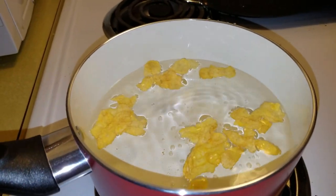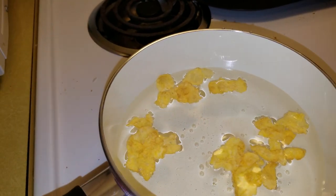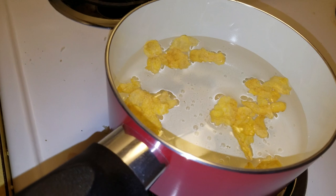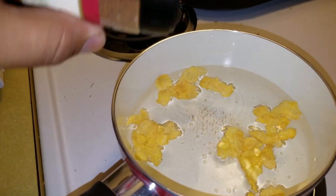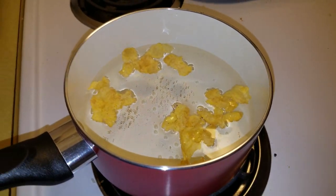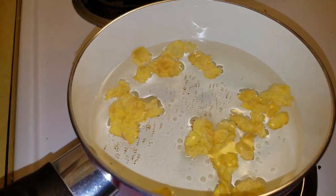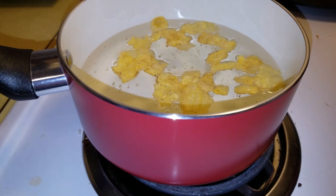While that's happening, we can add a little bit of seasoning just to give it a different taste. I like to add the seasoning before I dump out the water so that everything's soaked up in a nice juice of seasoning.